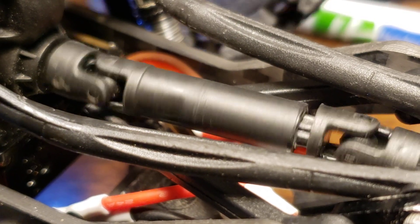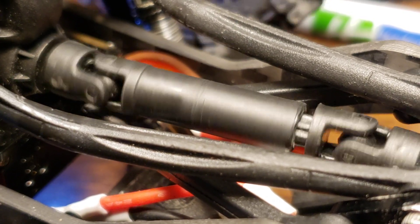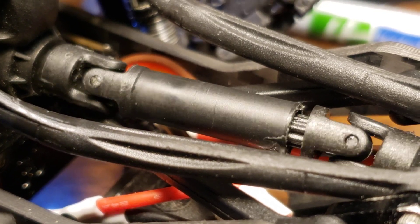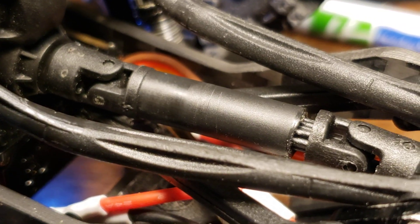I'm kind of disappointed to see that. I thought I'd found all the places on these things that could possibly rub, and I haven't. So there's one more thing to fix.